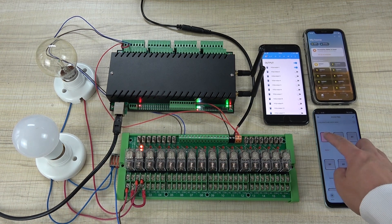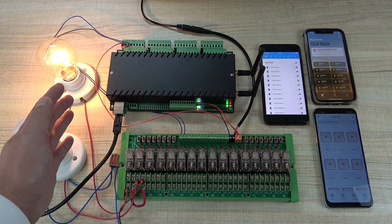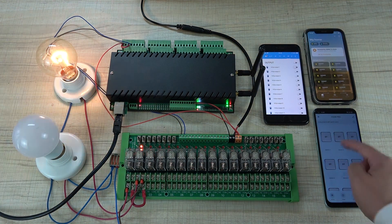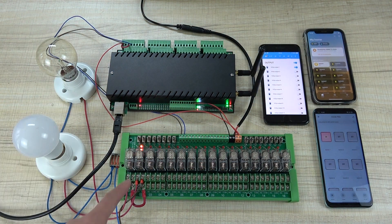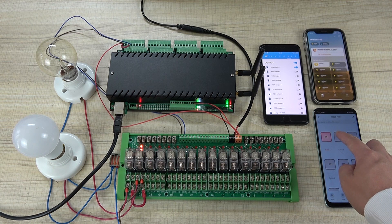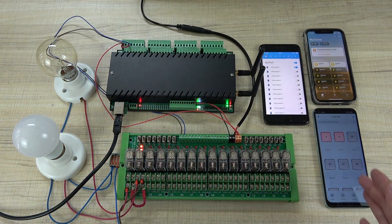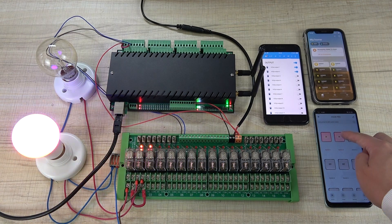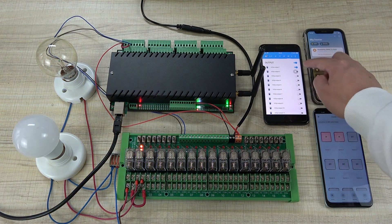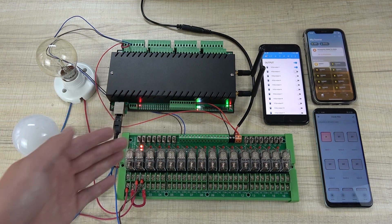If we have turned off the relay on channel 1 (normal close), the relay output is on. If I turn on the button, the relay will be off. For channel 2 (normal open), it behaves normally — turn on and the relay is on, turn off and the relay is off. That is the standard behavior.